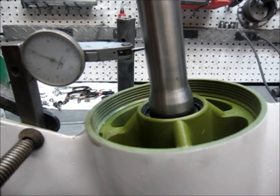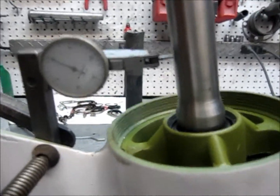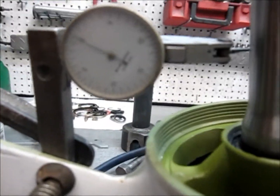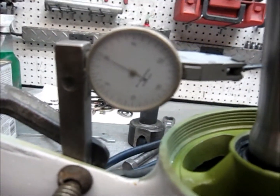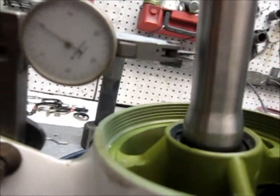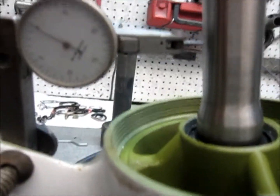You can pick up a dial indicator off of eBay, and you will have to make a fixture to clamp it somehow. Some come with a magnetic stand, but you can easily make something up and just clamp it off to the side.